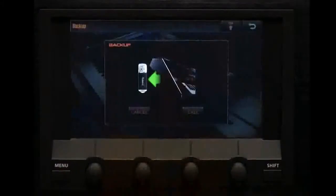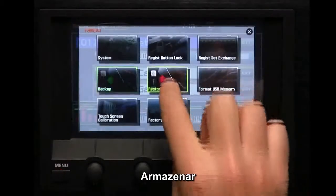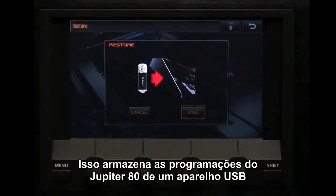Backup — this allows you to backup the Jupiter 80's settings to a USB flash drive. Restore — this restores the Jupiter 80's settings from a USB flash drive.